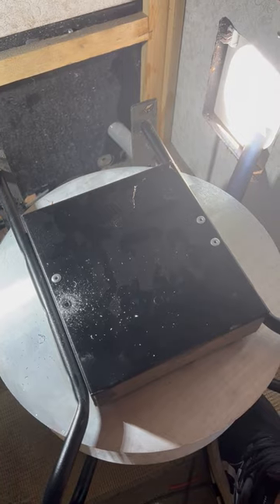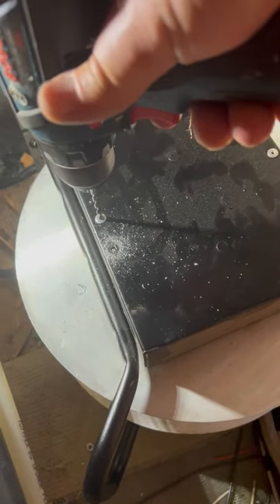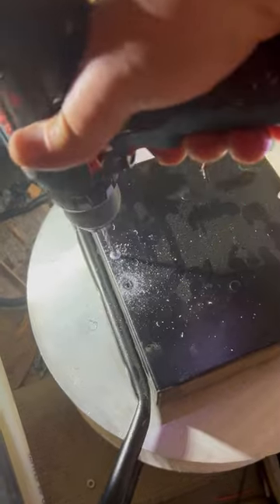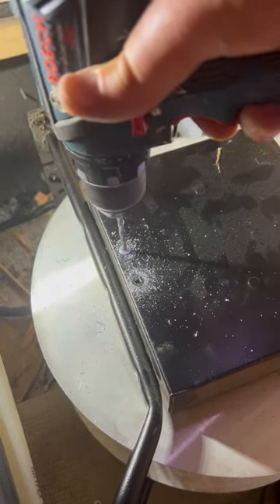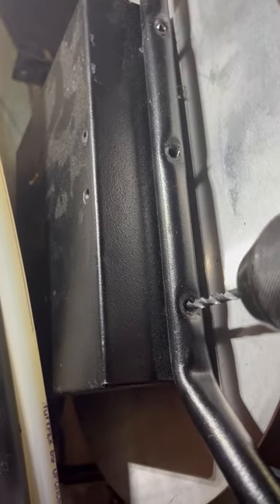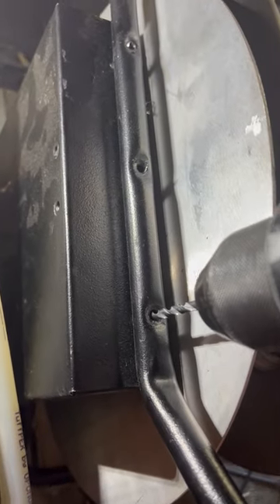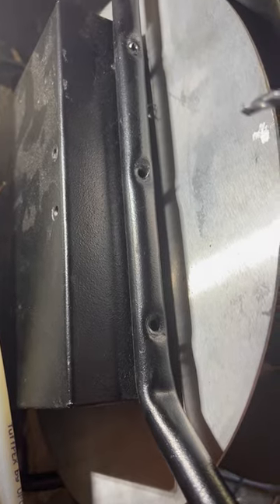For those who have never drilled out a rivet: get a drill bit slightly larger than the hole that the rivet goes in, then drill through the rivet head. Once the top of the rivet comes off, you do have to drill all the way through into the box to get it completely out — just like so. You have to do that on all of them.